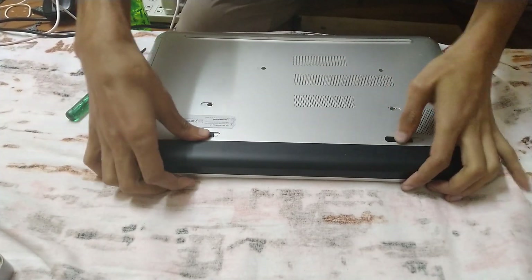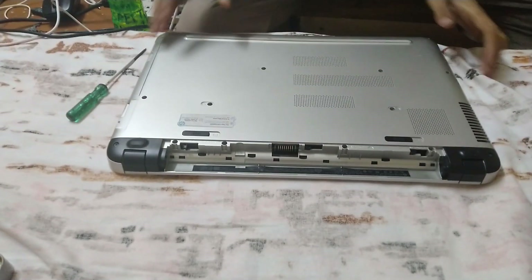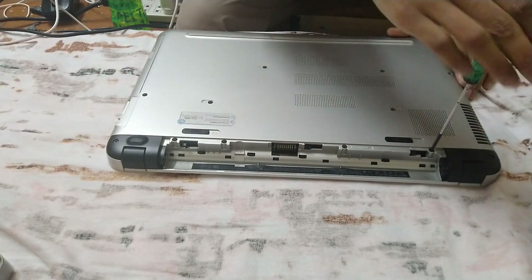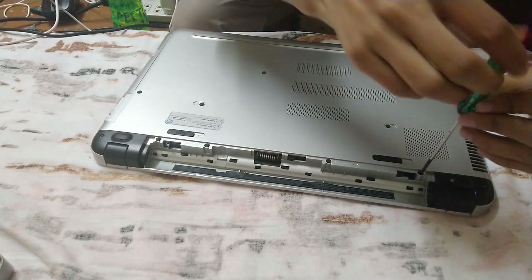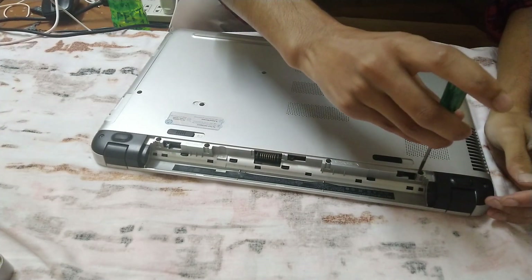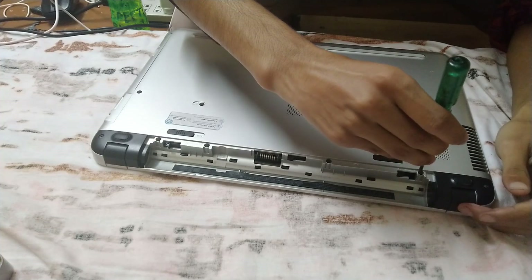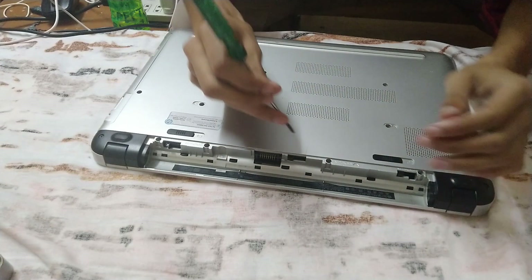The first step is to remove the battery. Keep it aside. Now unscrew all the screws on the back. This will take some time so I'm going to fast forward through the unscrewing part.